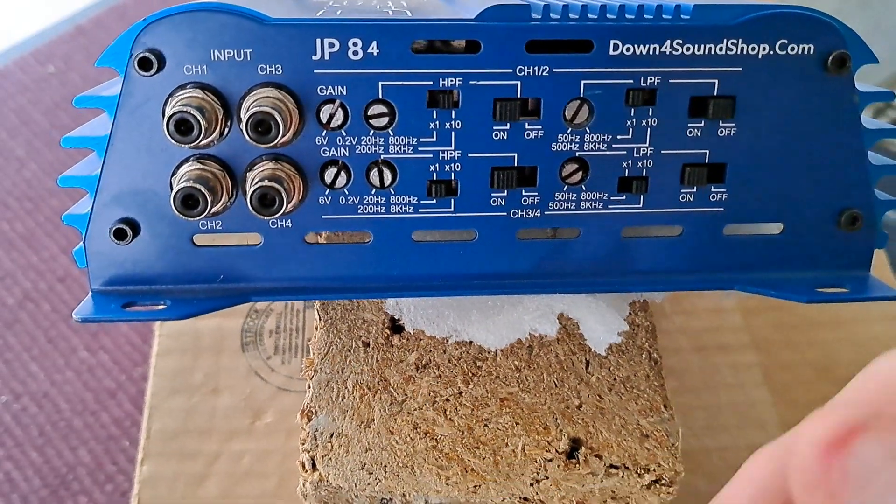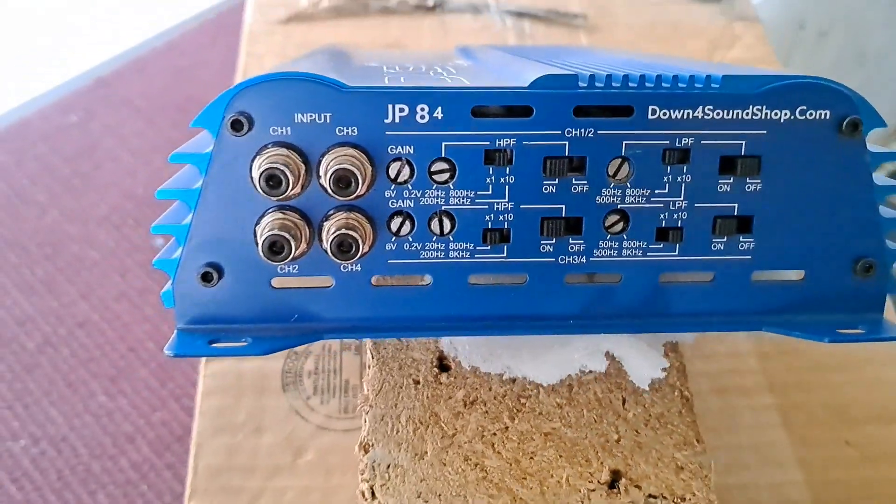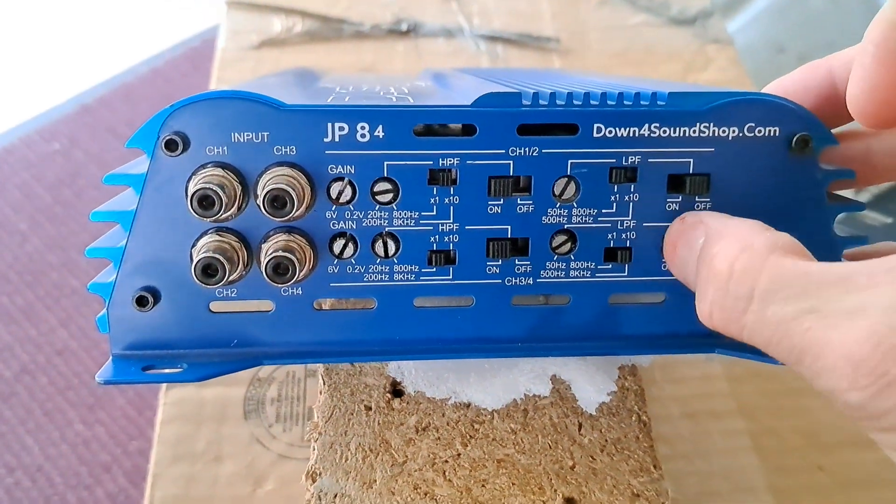And then your sub will play 80Hz and down. It's pretty much that simple.